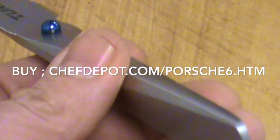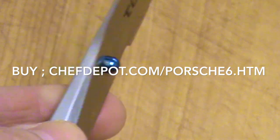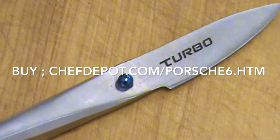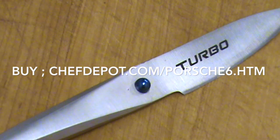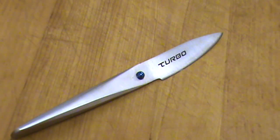The handle is super ergonomic, and it's basically just a very special knife. I like it. One of the cool things about it is that it weighs about four ounces, so it's kind of heavy. Heavy is good depending on what you're doing — you might want that heft.